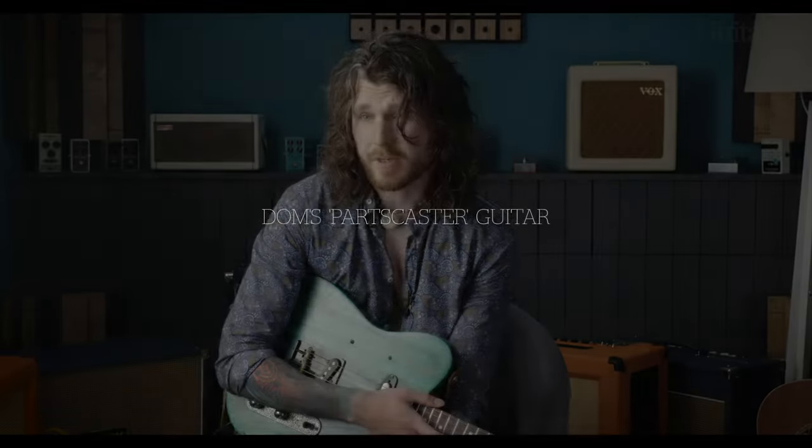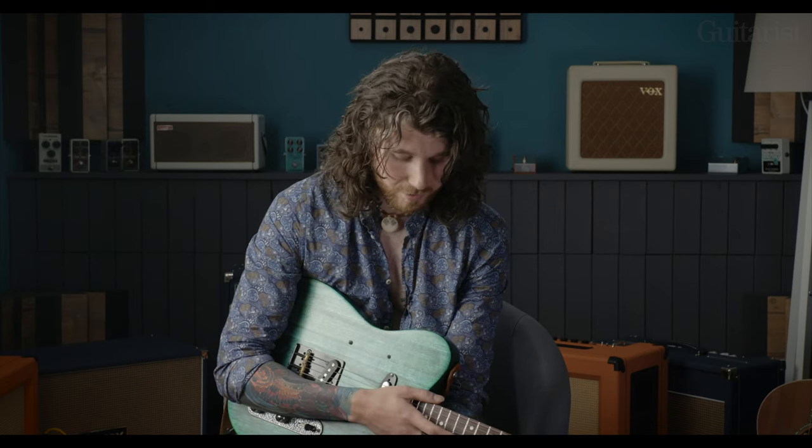I tried Fenders, I tried Gibsons, I tried loads of other ones and while they all played well and they sounded good, there was just always something about them that didn't sit right. So I felt putting one together myself — the time and the energy that goes into it and testing out things — and a lot of it didn't work at first.